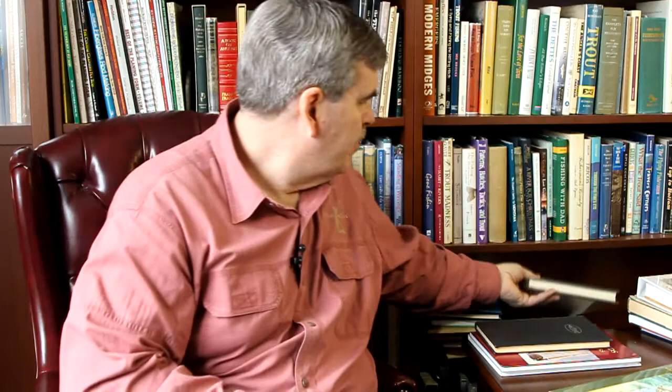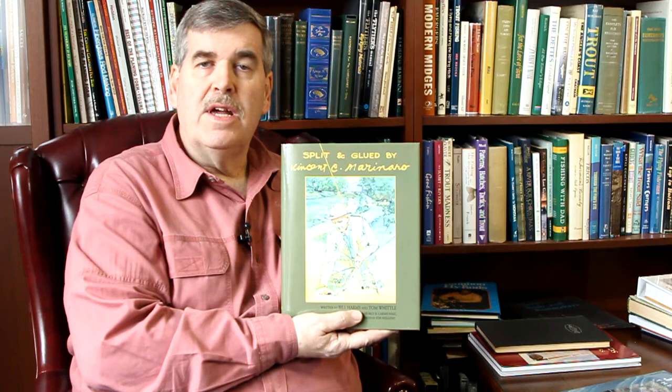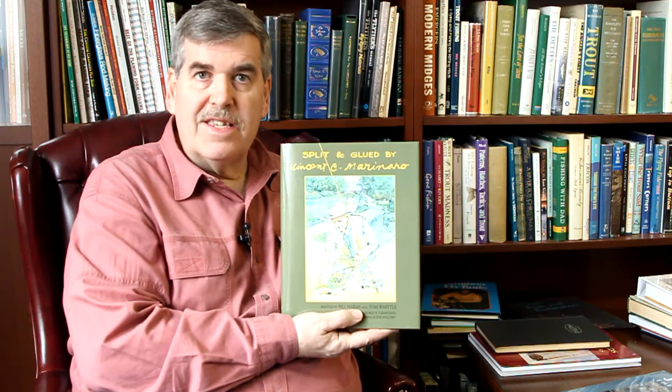A couple of new books have come out. Split and Glued — this was by Bill Harms and Tom Whittle. It's more about the man we all know as a fly tyer who got into building bamboo rods because the rods he had didn't perform the way he wanted on his favorite river, the La Torte. He designed rods to fish his way with his flies and his river — not a prolific rod maker, but an innovative guy who got into building rods because conventional rods didn't suit his needs.